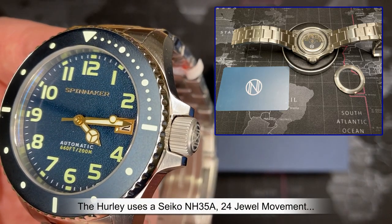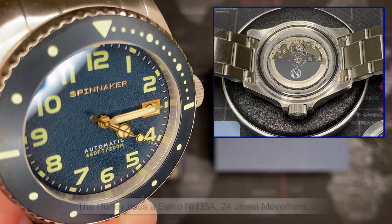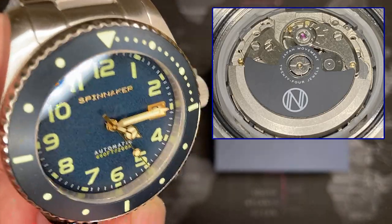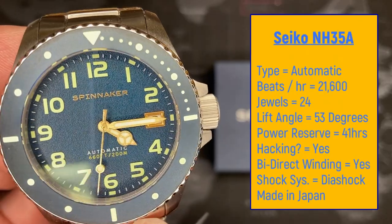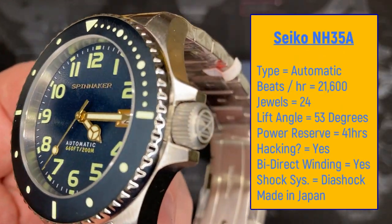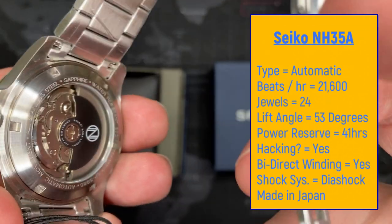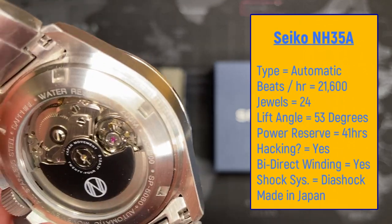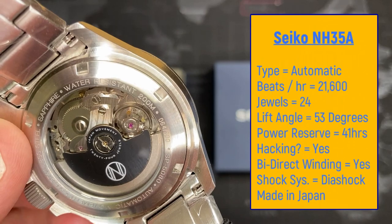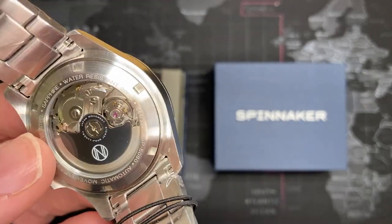This watch has the NH35A Seiko movement, which is a fantastic movement. It's not the most expensive movement in the world but it is very good quality. It runs at about 21,000 beats per hour, has a 41-hour power reserve, and is a 24-jewel movement. Just a very fantastic, solid everyday movement — one of the best you can get for a solid daily wearer.